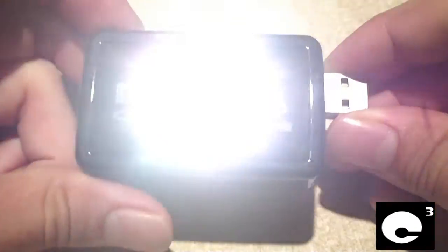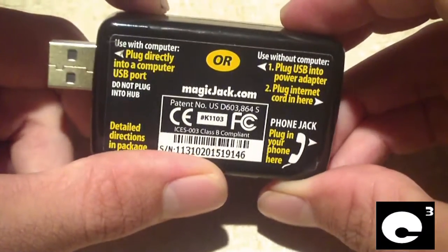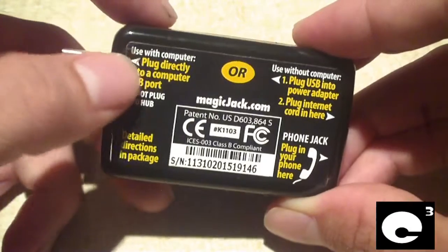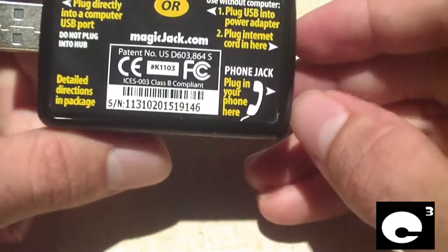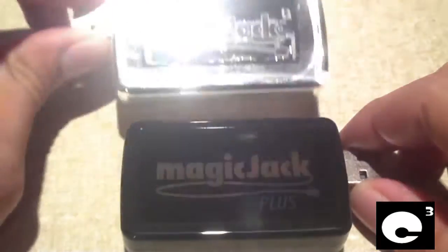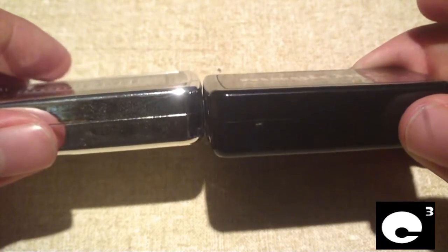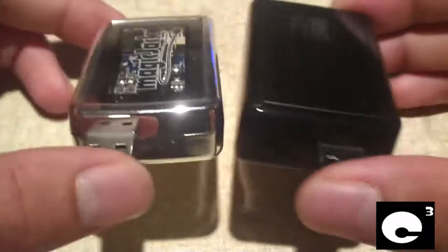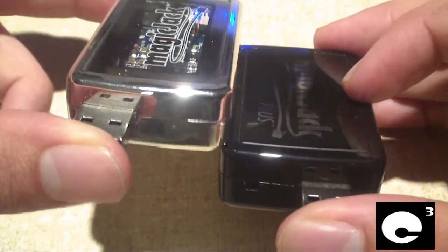Let's go ahead and crack it open to see what it looks like inside. This is the back of it — it tells you you can plug directly into a USB port to use with the computer, how to do it without the computer, and where you can plug your phone jack in. Before I actually open the MagiJack Plus, here's a regular MagiJack for comparison. The MagiJack Plus is a little bit thicker and slightly wider.